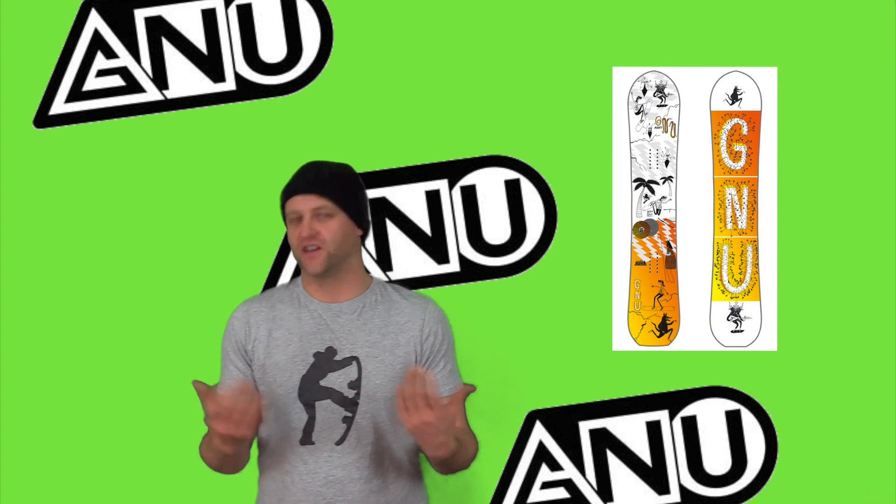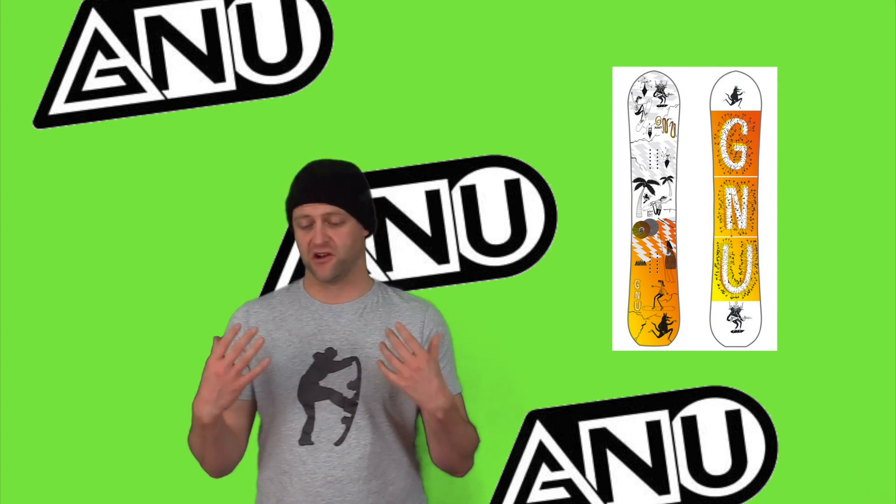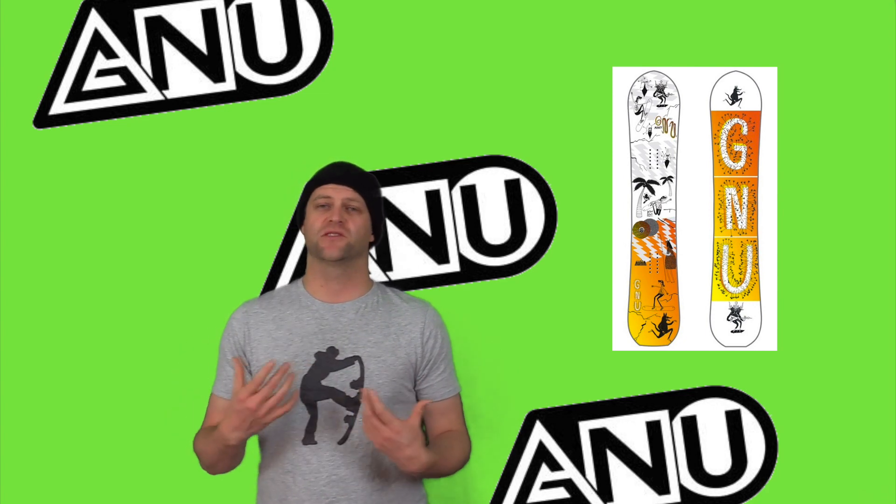When it comes to stability, you're just going to get rid of it with this board. You'll feel everything — there's going to be a lot of chatter, you're going to get knocked around. It's a board where you're going to be riding with your knees bent, really flexing yourself and absorbing anything and everything in its path.